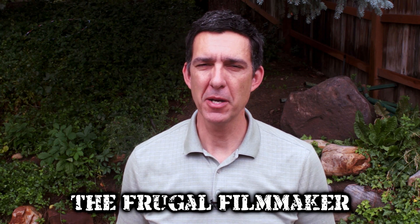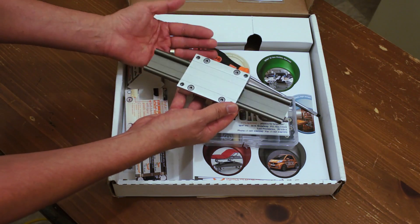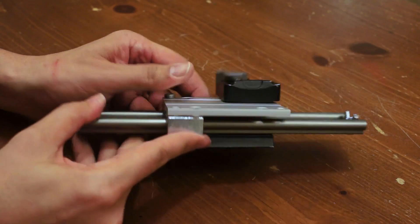Hey everybody, welcome back to the Frugal Filmmaker. You might recall a short time ago I made a video called the Itsy Bitsy Slider, which is where I took a free sample from the Aigus Corporation, which consisted of a small slider carriage and short piece of rail, and turned it into a functioning camera slider.